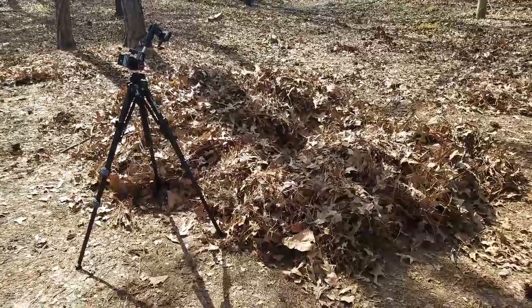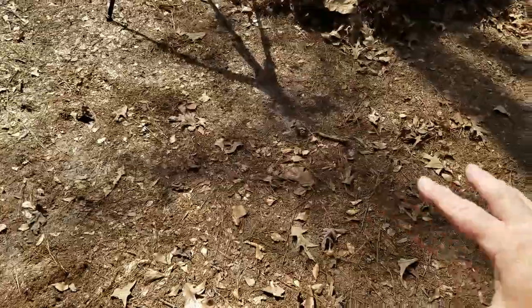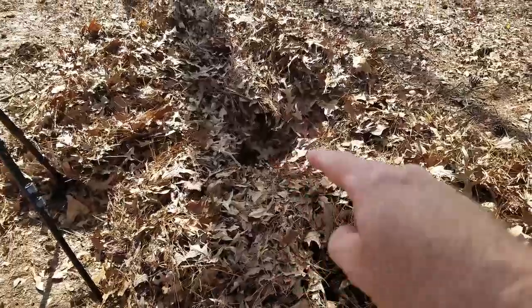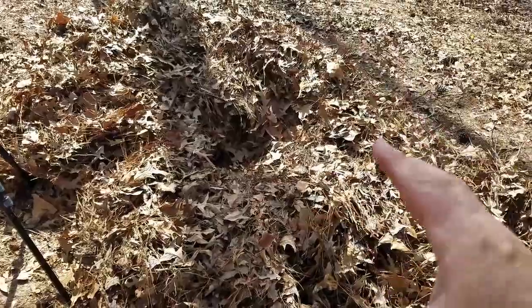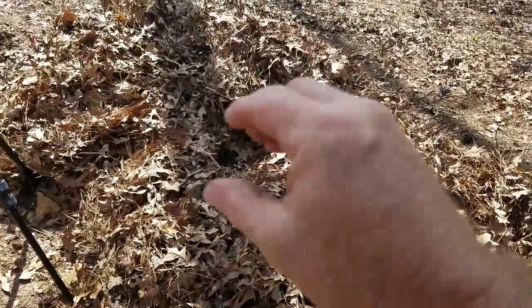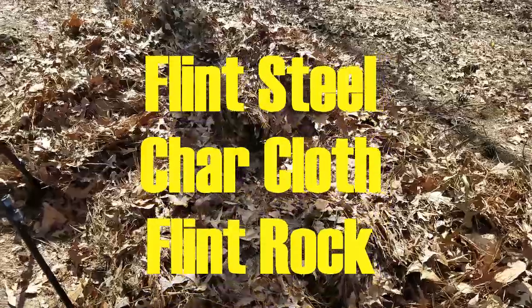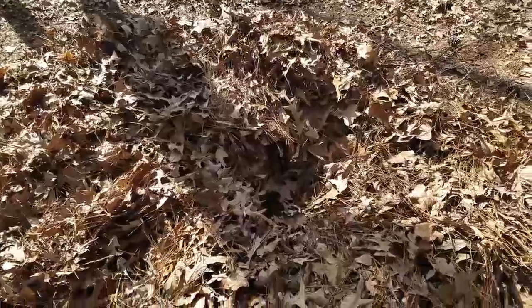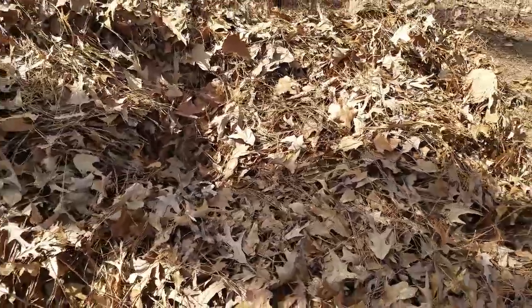This is our pile of leaves right here. I took a leaf blower and blew up these leaves and got a perimeter all the way around it so that there's no leaves close to it to catch on fire. In the center right here I made a little hole — that's where we will start our fire and it will burn out in a ripple effect, like a rock in the water. So we're going to start this the old-fashioned way, with flint and steel and char cloth, and make a bird's nest with some of these leaves.